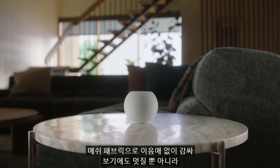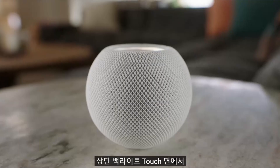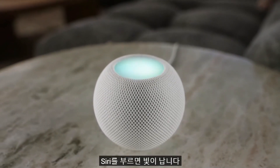It's wrapped in a beautiful, seamless mesh fabric that not only looks great, but was created specifically for its acoustic performance. On top of HomePod mini is a backlit touch surface that provides controls for volume, play-pause, and even illuminates when you invoke Siri.